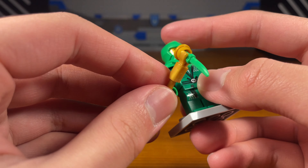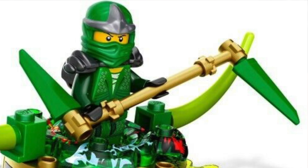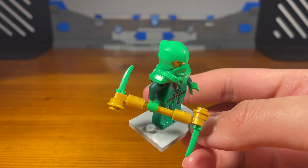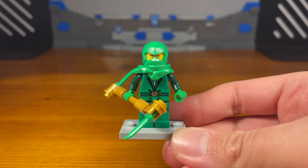Now if you're an OG you'll know what this weapon is — it's based off of the Lloyd ZX spinner. In that set, Lloyd had this very unique and cool looking weapon and I thought I would remake that in a different design. It looks pretty nice and it does kind of fit Lloyd. So that's basically it for the first weapon.